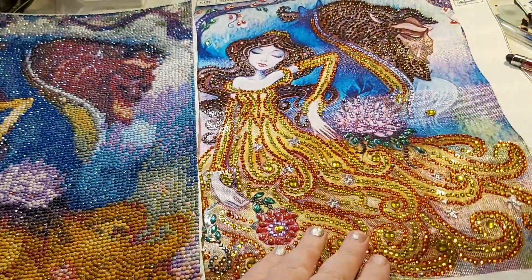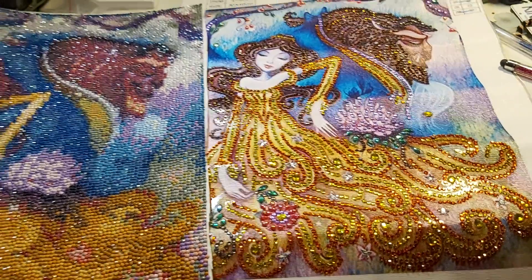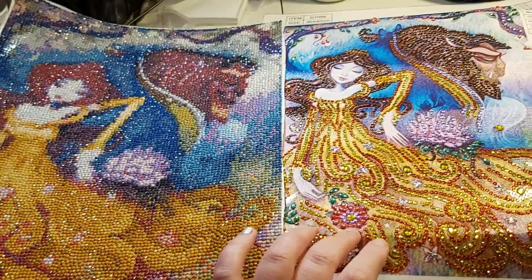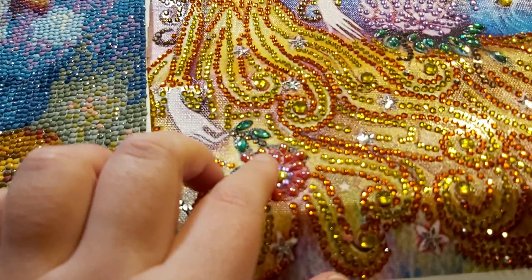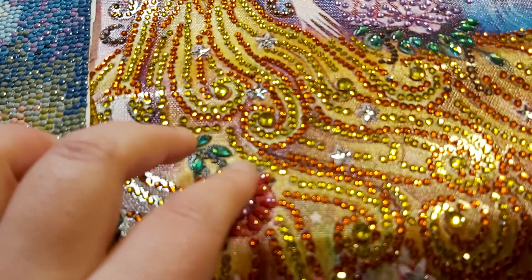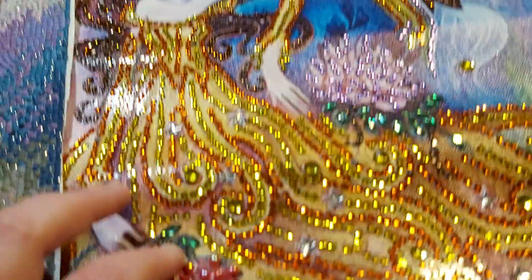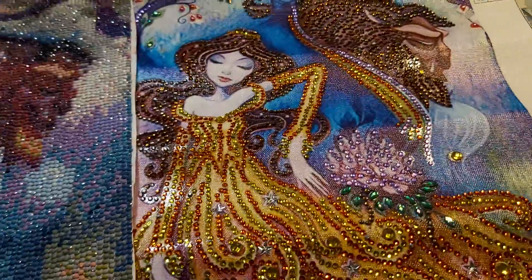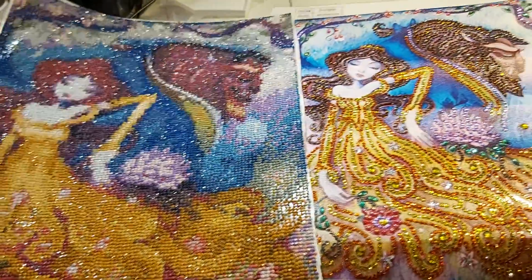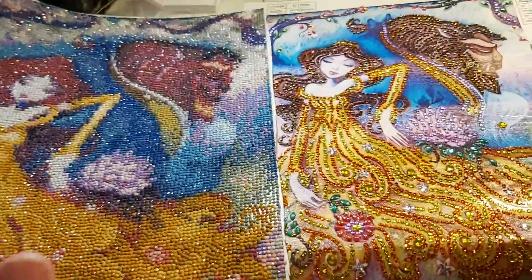I was so excited when this became a partial kit. I really am. And I love it how it's special drilled because it has these cute little teardrops and the leaves and her hair and a little tiara, and it's so pretty. It's so hard to choose, right?